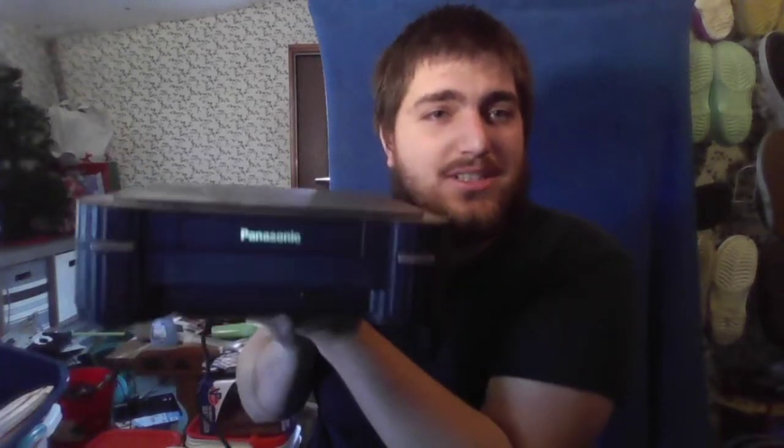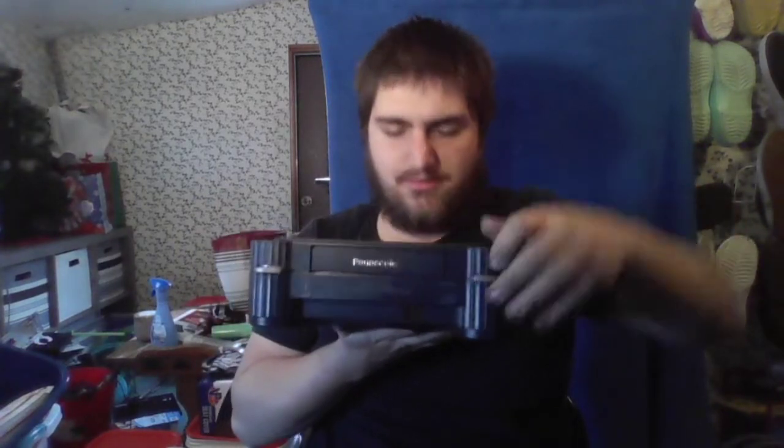Hey guys, I'm here to do another unboxing video for the 3DO. You ready for this? So, we got a 3DO here and let's see if I can open it without looking — and we got the internal components there. That's my unboxing for the 3DO. But seriously guys, it's another Jeffbox unboxing today.